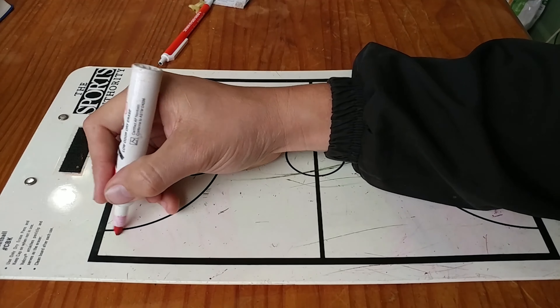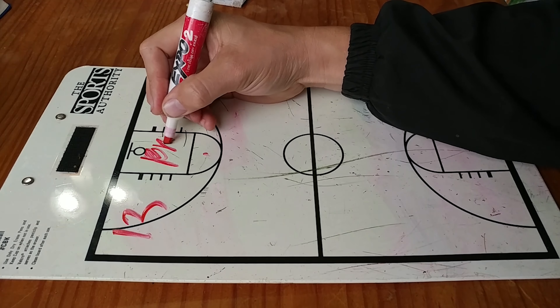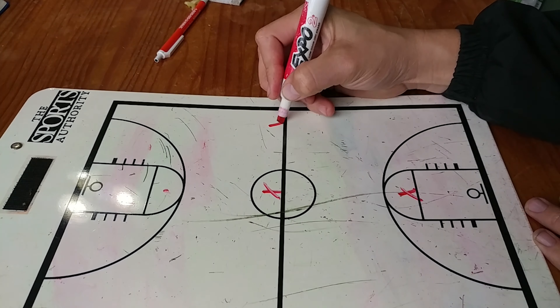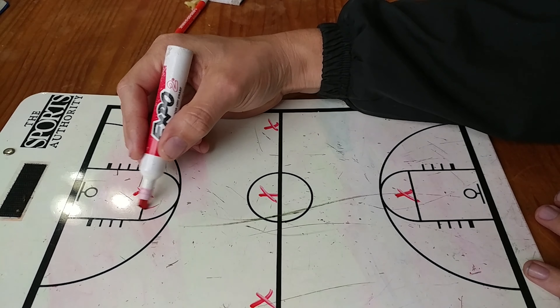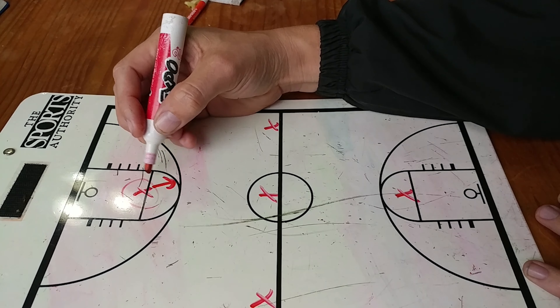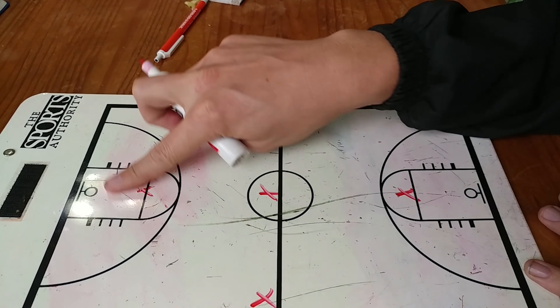So let's go ahead and draw it up. This is our 1-3-1 press. We put one person down here, one person in the middle, one person over there, one person over there, and one person down here playing safety. You want this guy to be one of your quicker players, and also one of your better players that knows basketball pretty well, because he's got to read and react to make sure that he can get to that lob pass.